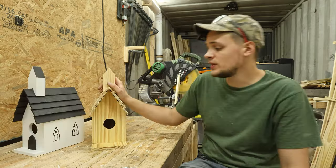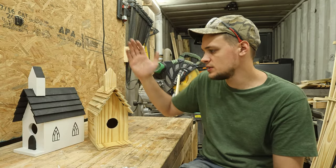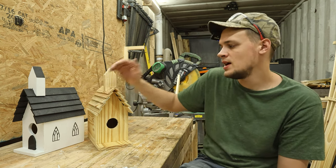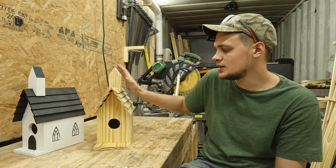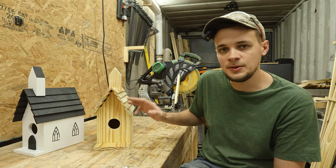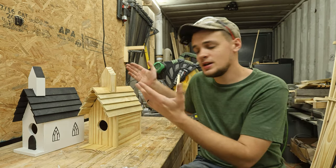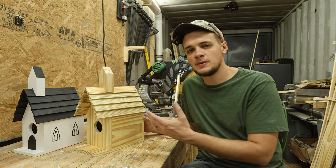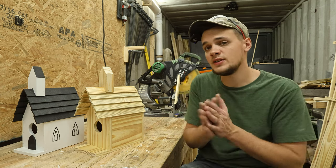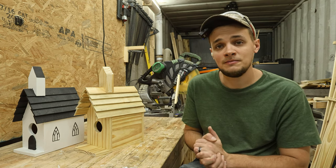One quick tip before I let you go: if you start your project and realize your picket is wetter than you thought, definitely let it dry before you try to paint it. This one is a little wetter than I expected, so I'm going to let it sit for another couple of days — if it's too wet the paint simply won't stick. Alright, that's a classic church-style birdhouse. It's a simple project and a great one to do with your children. If you enjoyed this video, I think you're going to really like this other one as well — go check that out.